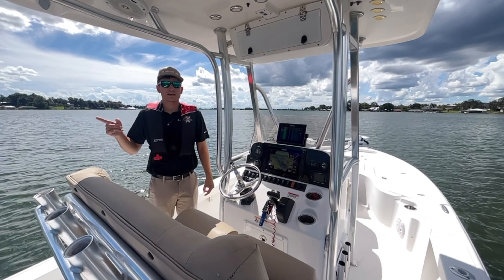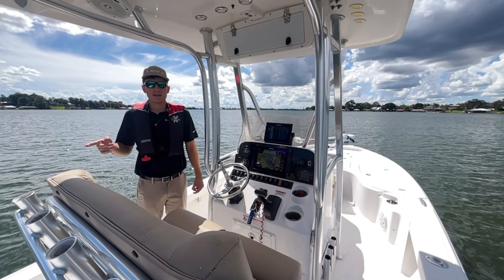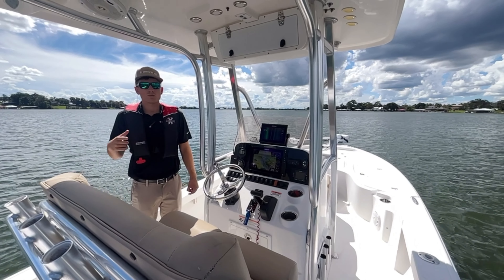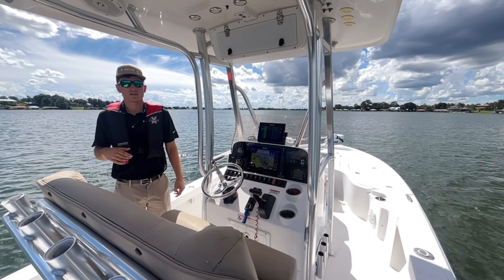All right guys, this beautiful boat is at our store in Lake Placid on consignment. If you'd like to come check it out, come on down. And if you're looking to get rid of your boat and want to put it on consignment, give me a call at 863-464-0470. See y'all later.